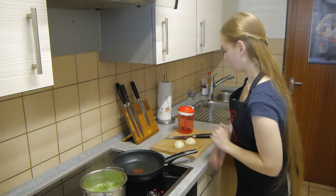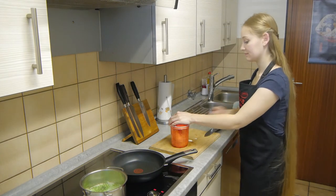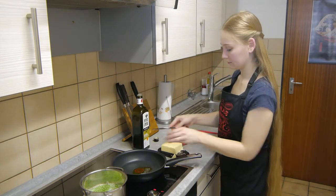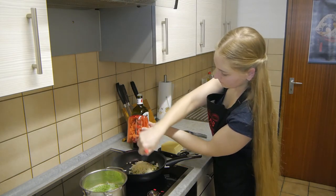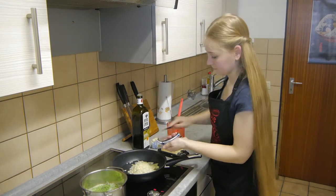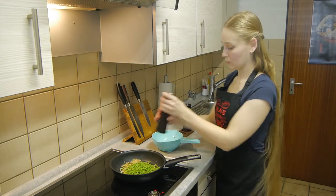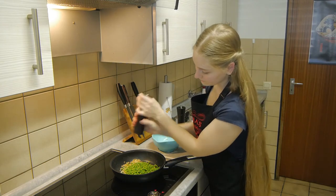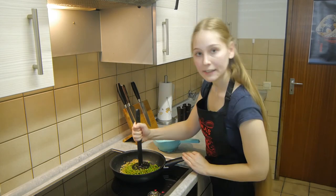While they are cooking, we will dice an onion and fry it in a mixture of olive oil and butter together with some garlic. Then I'll add the peas. Season them with salt, pepper, and a tiny bit of chili powder and mash them lightly.